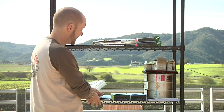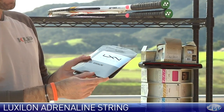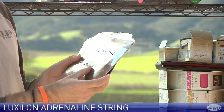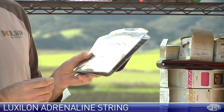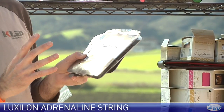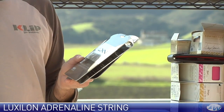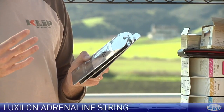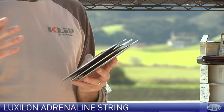Next up, we're looking at a new string from Luxon. This is their Adrenaline — it's a liquid crystalline polymer, an extruded monofilament string. It's going to play similar to a co-polyester string with a kind of middle-of-the-range stiffness compared to other co-polys — not super soft, not really stiff. A lot of feel, nice and crisp at the net. I found a really good sense of the depth, spin, and direction of my ball when I was hitting with this one.